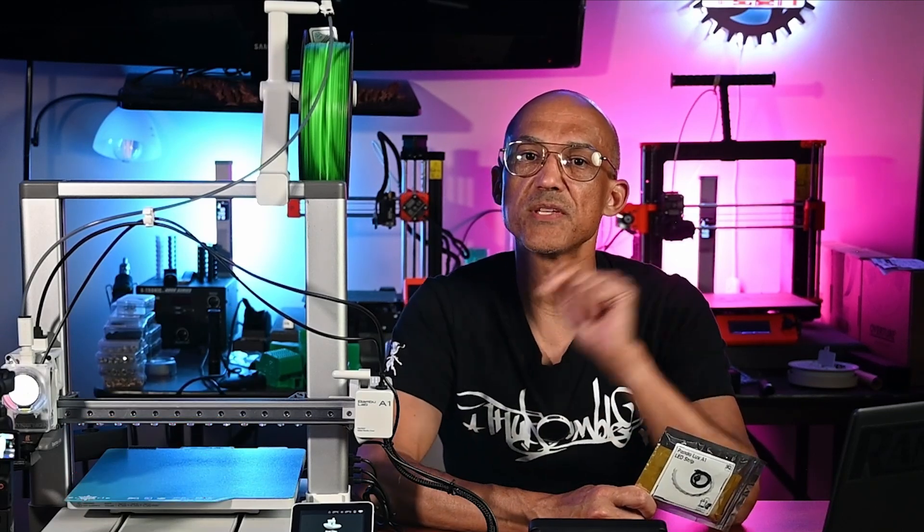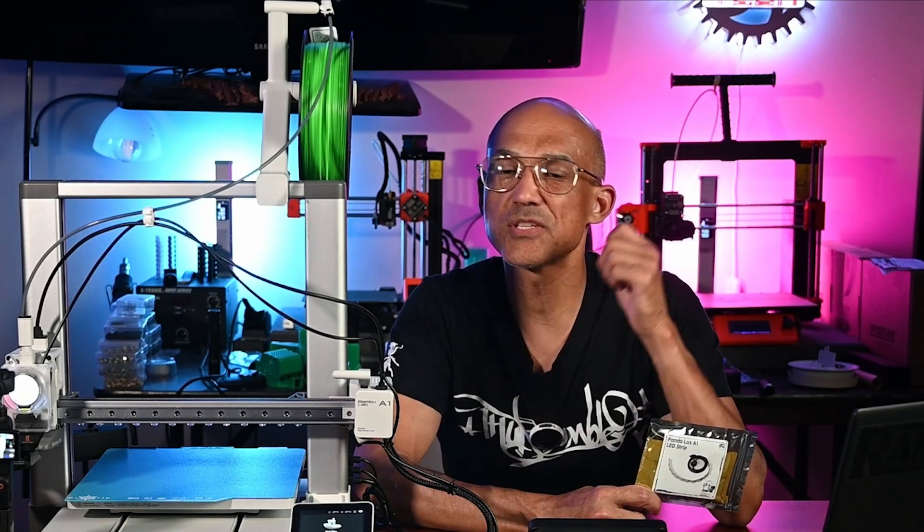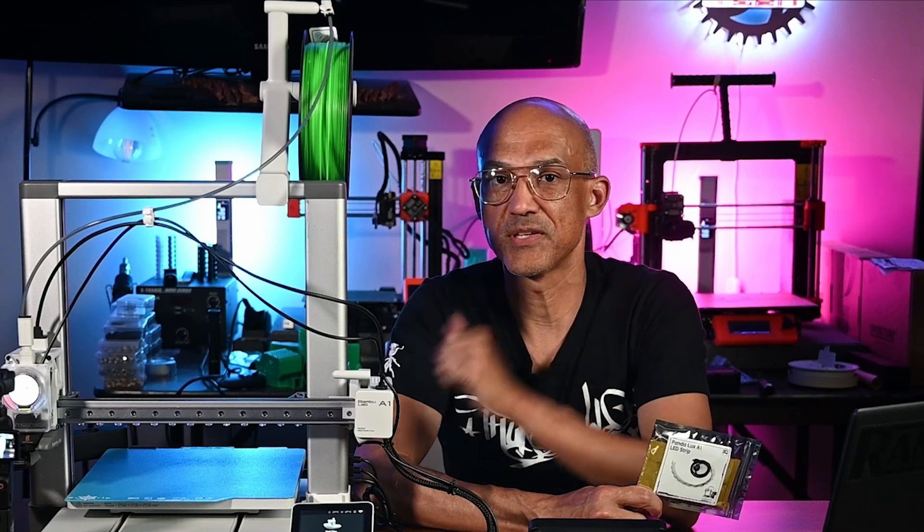As always, I enjoy the time we get to spend here together on the channel. Let's just keep on learning, burning, printing, and growing together.